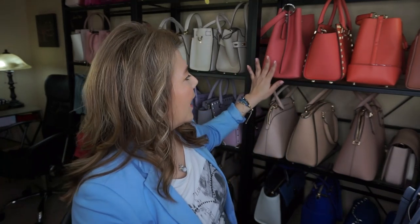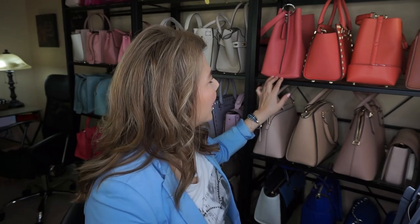Hi everyone, welcome back to my channel The MK Lady. As you can see in my new setup, I do have my purses stacked differently. Yesterday I did the 2020 spring and summer collection, so here they are right here — there is the pink grapefruit, the grapefruit, and I always forget this one — Coach Charlie.